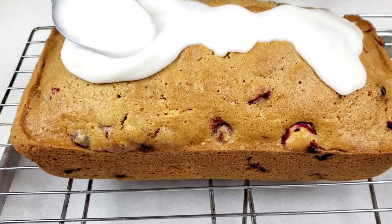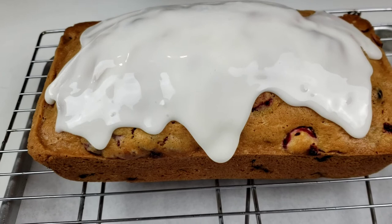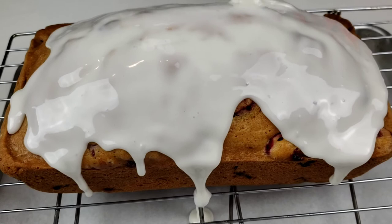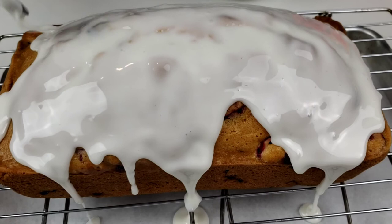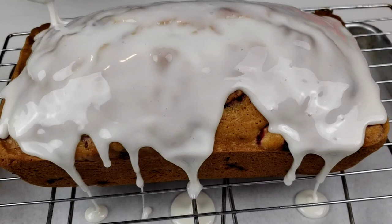Hello everybody, this is Bui from Mama Bui's Kitchen. I hope you are having a great day. Today on Mama Bui's menu, we are making cranberry orange quick bread. This bread makes a delicious fall breakfast. It's moist, slightly tart from cranberries with a hint of citrus from orange peel and orange juice, and balanced out with some sugar for sweetness. I'm quite sure this recipe will become a holiday staple in your home. Let's get started.